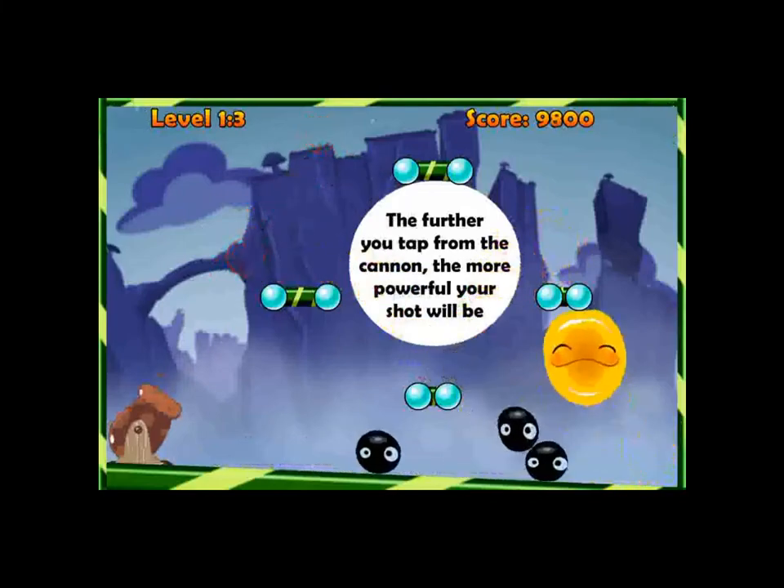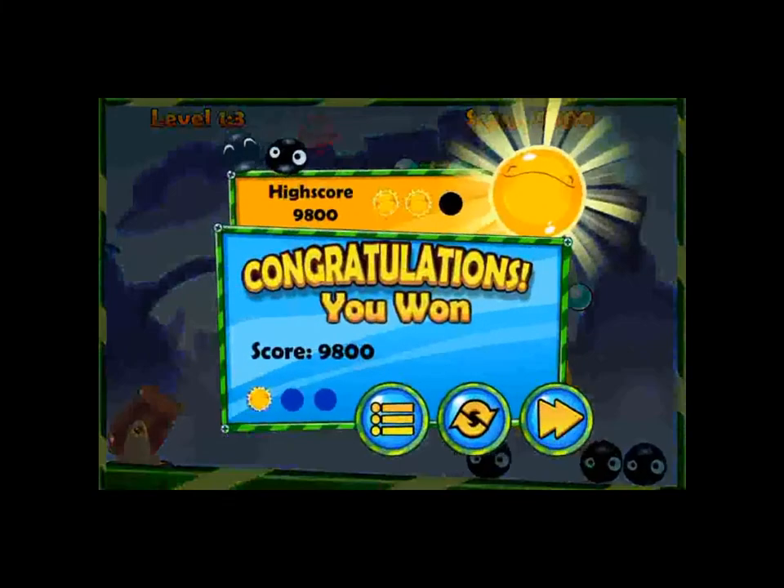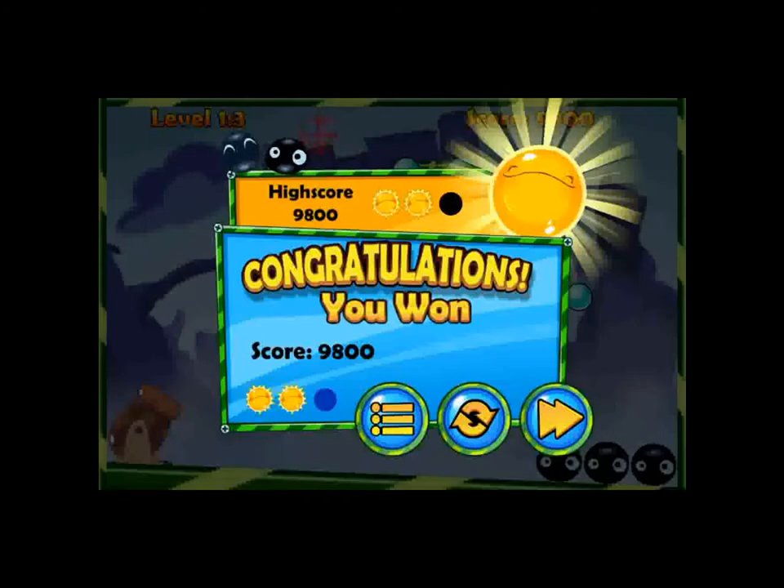So there you go. This is Jelly Cannon Reloaded by Chillingo — you can find it in the app store for 99 cents. Please rate, comment, and subscribe. Take care everybody.